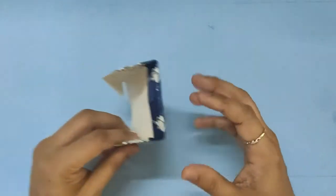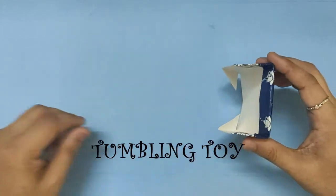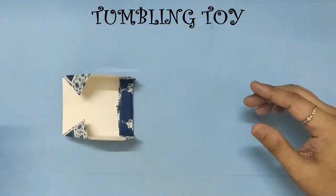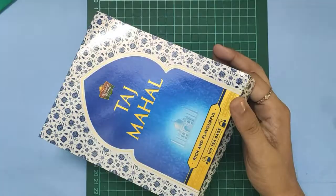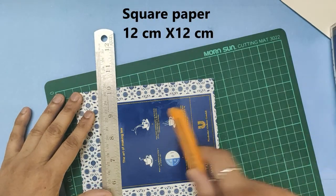Hello friends. I hope you are enjoying these origami videos. Today we will make a tumbling toy. Any paper will do — just cut it into a square of 12 cm by 12 cm.